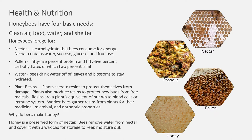Honey bees have four basic needs: clean air, food, water, and shelter. Honey bees forage for nectar, a carbohydrate consumed for energy, which contains water, sucrose, glucose, and fructose. Pollen is 55% protein and 55% carbohydrates, of which 2% is fat. Bees drink water off of leaves and blossoms to stay hydrated. Plants secrete resins to protect themselves from damage and new buds from free radicals — resins are a plant's equivalent of our immune system. Worker bees gather resins for their medicinal, microbial, and antiseptic properties. Honey is a preserved form of nectar; bees remove water from the nectar and cover it with a wax cap for storage to keep the moisture out.